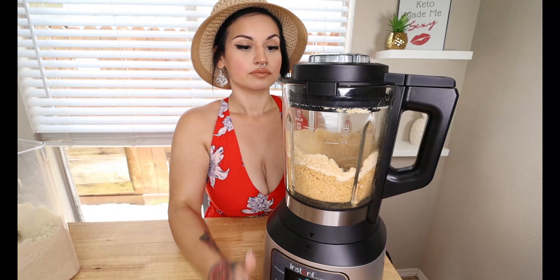We're gonna go ahead and add this mixture to a plate — big enough to bread our chicken strips. It should look nice and fine like this. If you have any big chunks of chicharron, it's okay, just take them out. Flatten it out and now we're gonna season this breading.